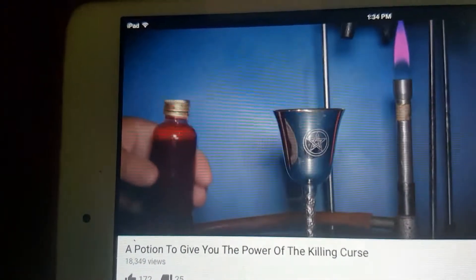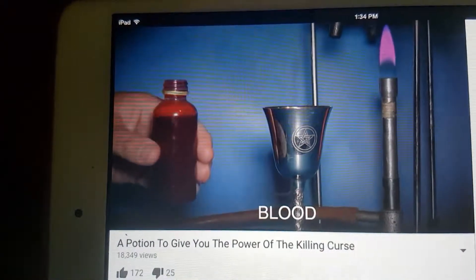Then, to activate the potion, you'll need to add a drop of blood. Just one drop should be enough.